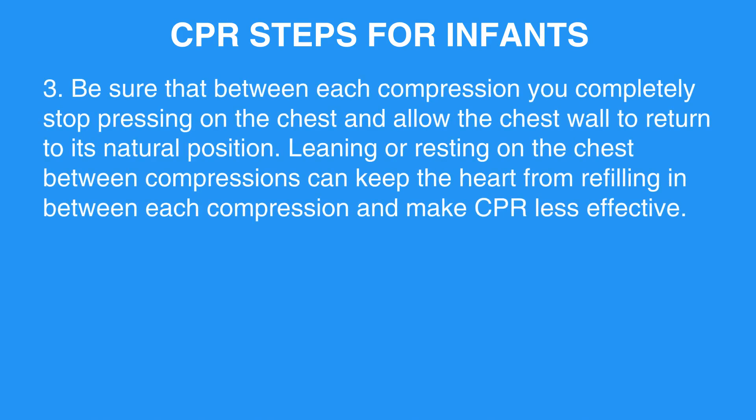Step 3: Be sure that between each compression, you completely stop pressing on the chest and allow the chest wall to return to its natural position. Leaning or resting on the chest between compressions can keep the heart from refilling between each compression and make CPR less effective.